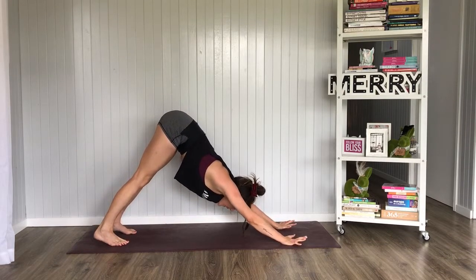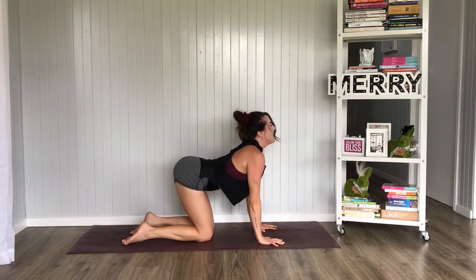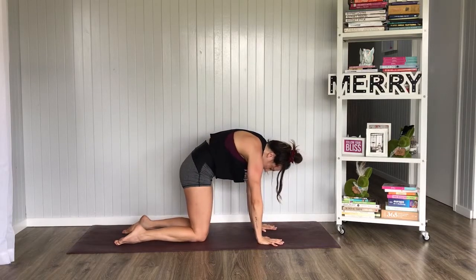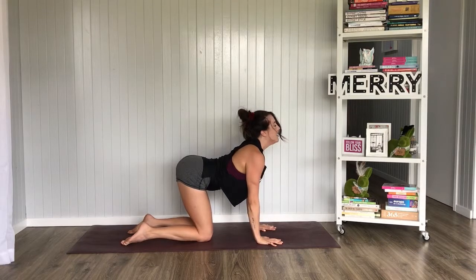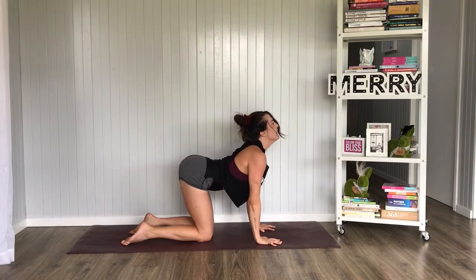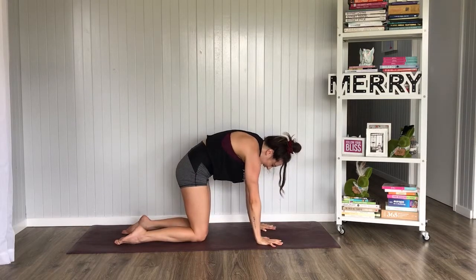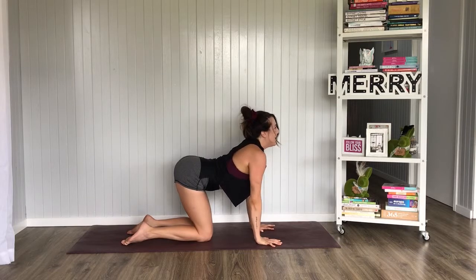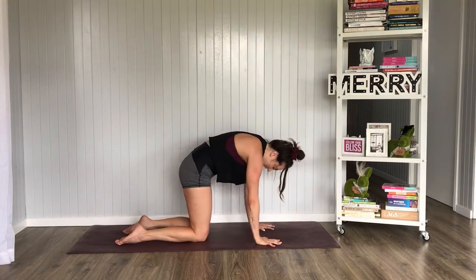Oh my gosh, so good. Inhale, drop the knees, arch the spine, look up. Exhale, curl it under, press the earth away. Two more — inhale, arch the spine, shine the heart through the shoulders. Exhale, press the earth away. And one more — inhale, arch it, look up, gaze up, shine it bright. Exhale, press the earth away.